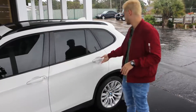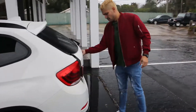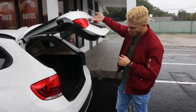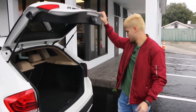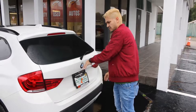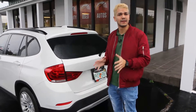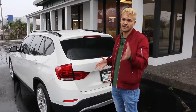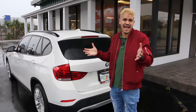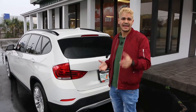Check for that, and also check the trunk. Open the trunk and make sure it doesn't have any weird sounds — everything should sound correct. That's a way you can inspect your car. Even if the Carfax or AutoCheck says it doesn't have accidents, I recommend you check it for yourself. And that's it for today.